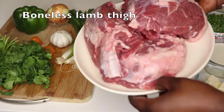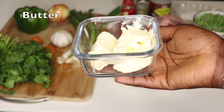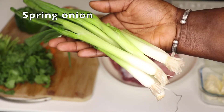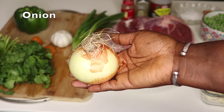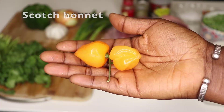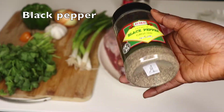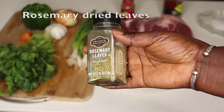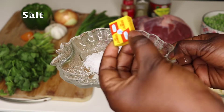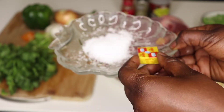I have here about seven pounds of boneless lamb thigh and a stick of butter, a cup and a half of heavy cream, some small peas, green onions, regular onion and garlic — I'm going to use the whole bulb — a large bell pepper, two scotch bonnets, a bunch of cilantro, some black pepper, some rosemary leaves, and some paprika and salt.